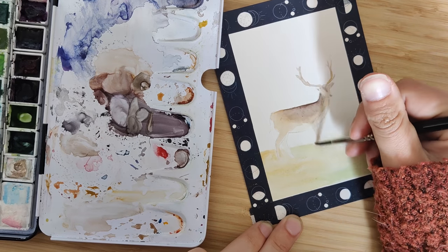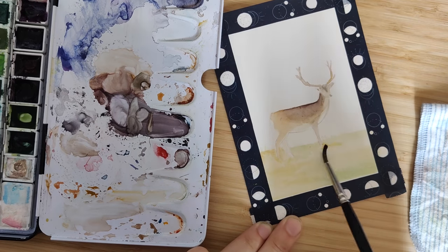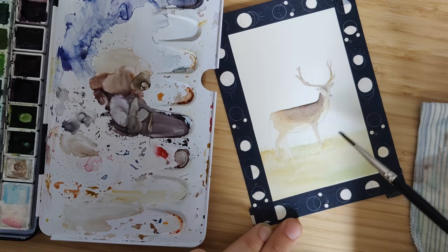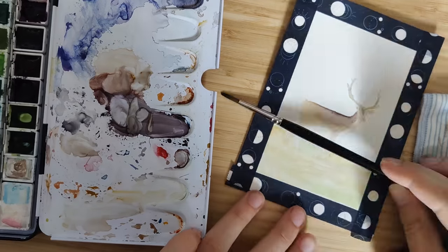I painted this deer from a photo I took. You can get really close to the deer out there, so it wasn't far away at all — just a few steps — and I was able to get a really good picture of it.